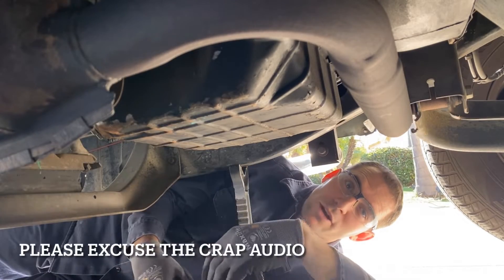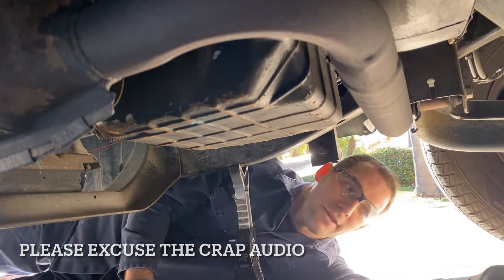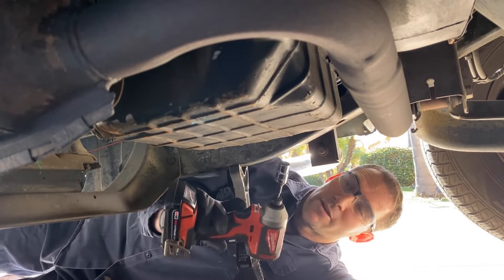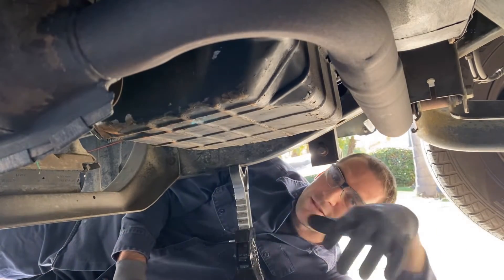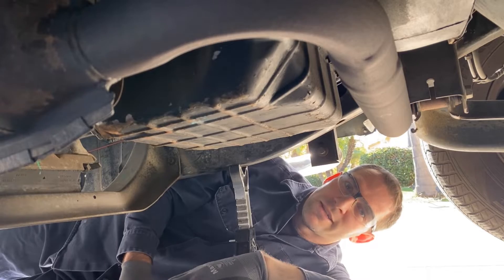After you get the truck up in the air or on jack stands, whatever your case may be, you're going to use a 13 millimeter. Go around the perimeter, drop the pan. I'm going to leave one bolt up on the front so that I can tilt the pan back and drain all the fluid into this container.